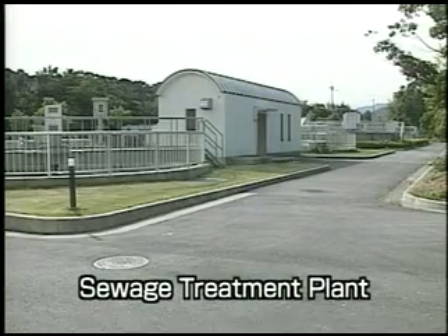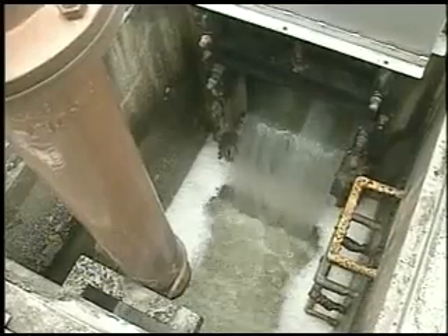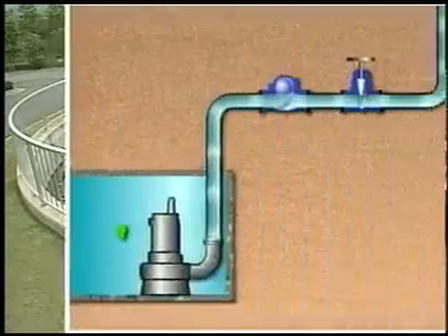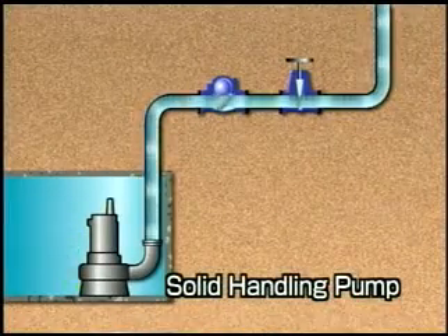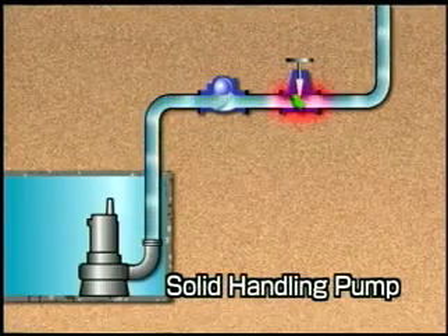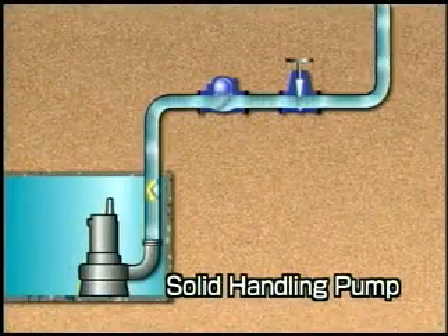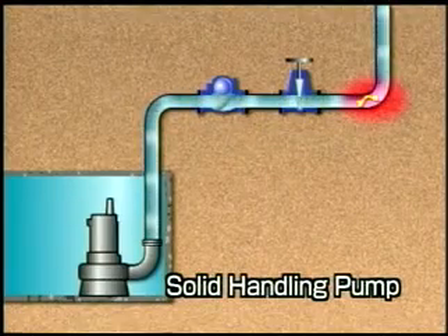However, it is almost impossible to completely prevent foreign matter from being mixed into public sewerage or factory effluent. Imagine there is fibrous matter mixed into wastewater — even if it could pass through the pump, it would clog piping, especially valves and bends, making smooth water flow and subsequent processing difficult. Once foreign matter clogs drain pipes, recovery would require time and cause great expense.